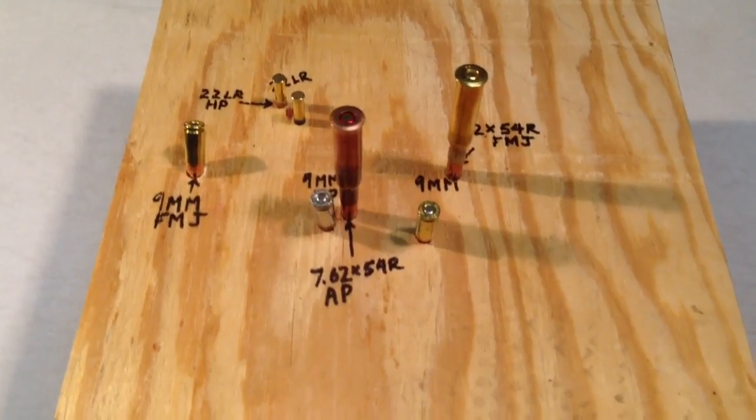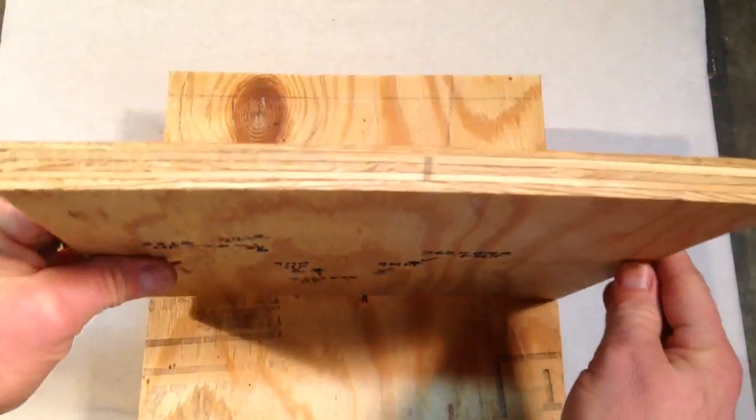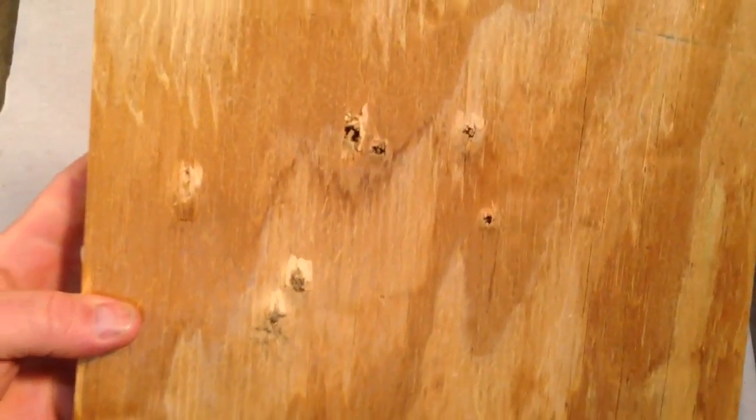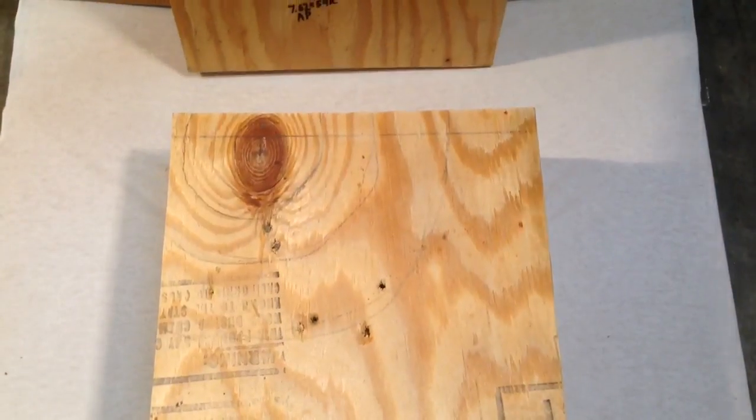So you can see how they stack up on the board. Now let's take a look at how deep the penetration was. You can see board number one — every shot went all the way through: the .22s, the 9mm, and the 7.62x54R. So the first board is completely through.